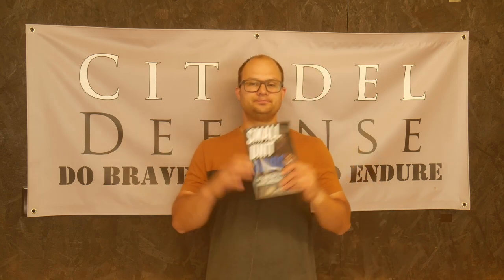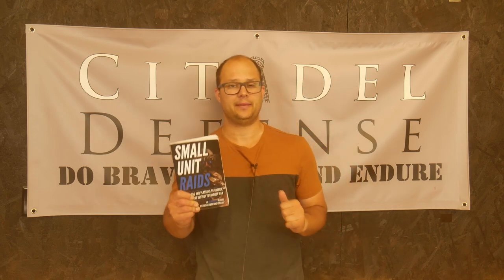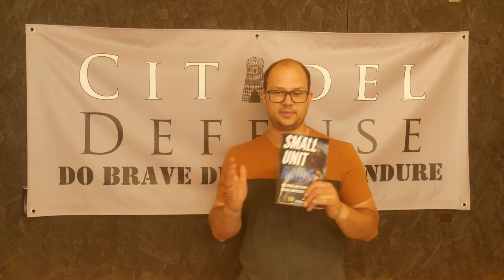Anyway, this book is probably not one for you as a modern American Minuteman. A couple reasons. First off, this book comes entirely, completely, wholly, thoroughly from a military perspective.